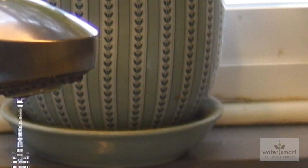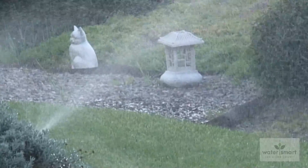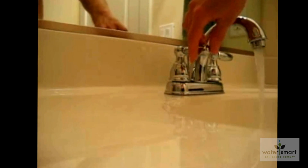However, water pressure that is too high can result in leaks and dripping faucets. It will cause sprinkler heads to mist, so the fine particles of water are carried away by the wind. It can also cause the pipes in your home to rattle or bang.